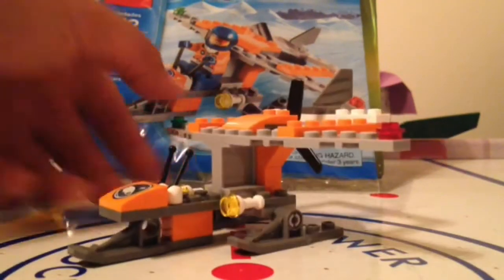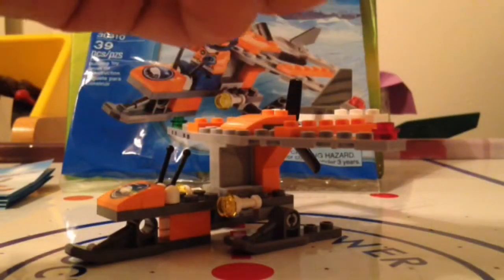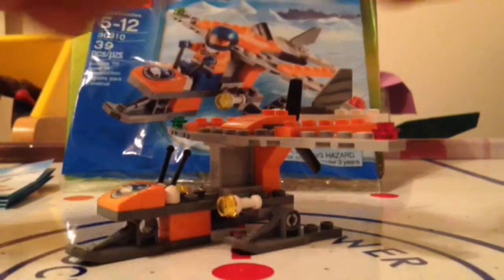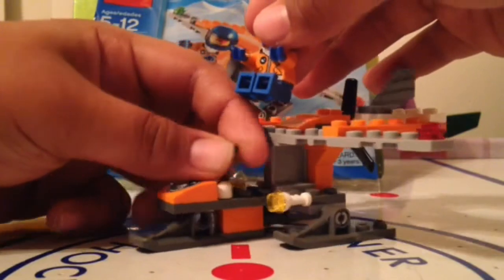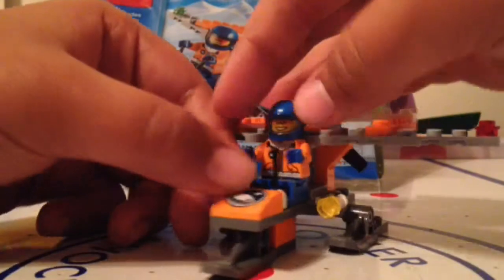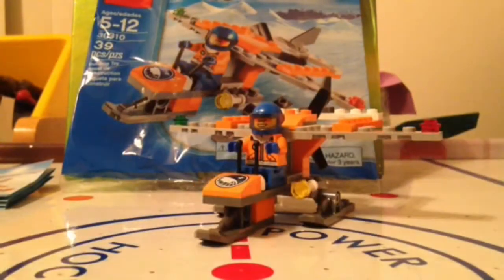We're going to stick our little figure in here just to see how it looks. We're going to lift his hands a little. Like I said in the close-up of the minifigure — really nice figure, really good figure for a polybag. Here is our Arctic Flyer set.